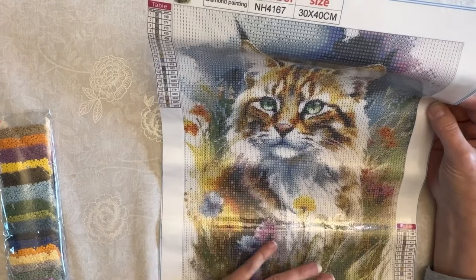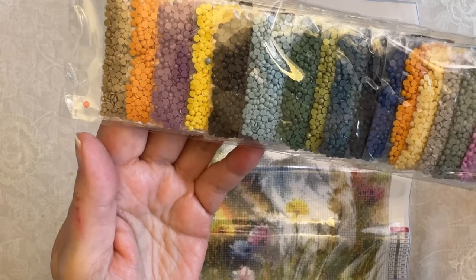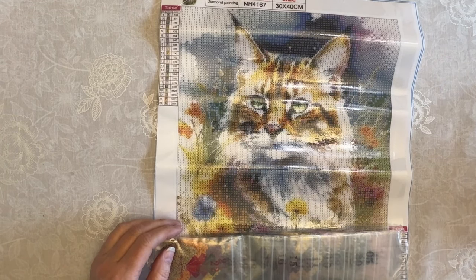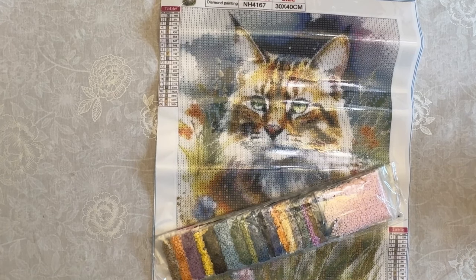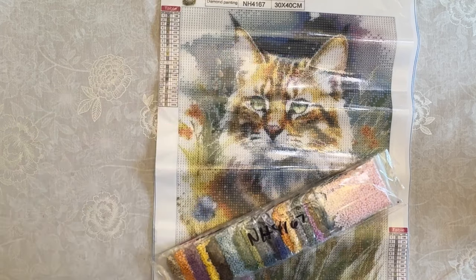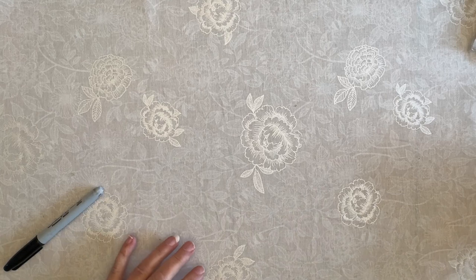One more cat that I keep saying I'm not going to have any more cats, but here's my cat. The drills are all in the Ziploc bags — aren't they pretty? Those are my colors. This one's going to be a good one for certain. So there is diamond painting number one and let's get to diamond painting number two. I've got four diamond paintings, so this is going to be fun.